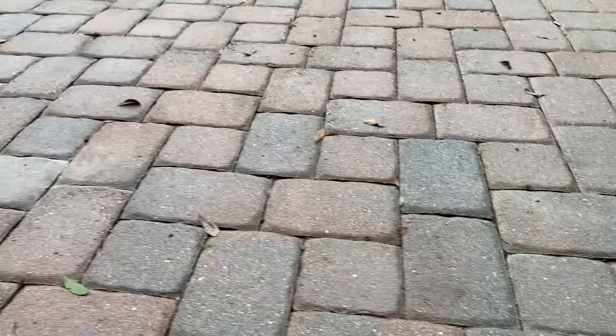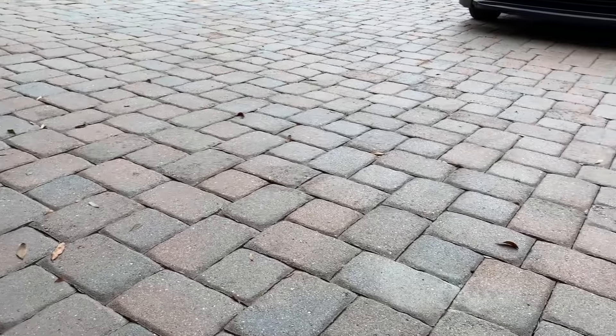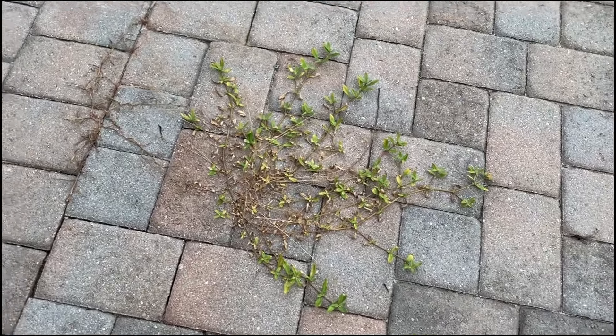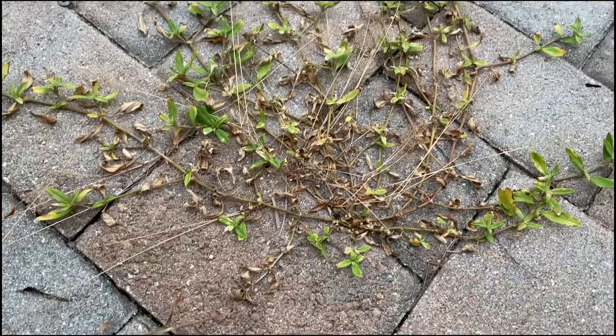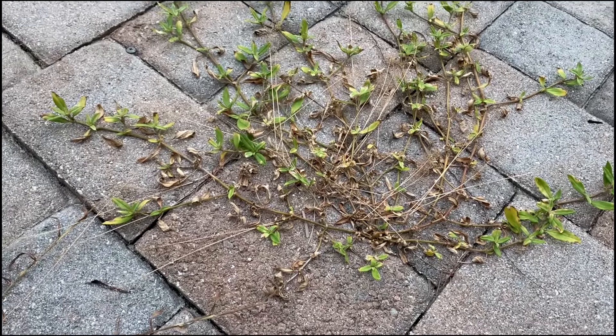Guys, this stuff is good. Look — everything is gone. You saw how this was earlier in the video. This is what it looks like after three days or so, and here is an example of what it looks like after about seven days.